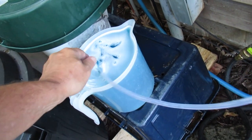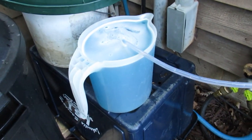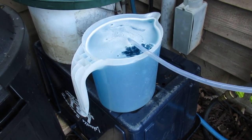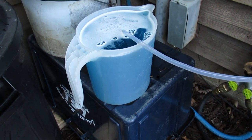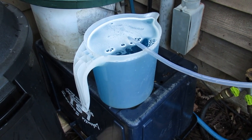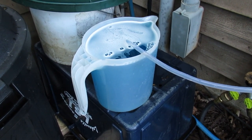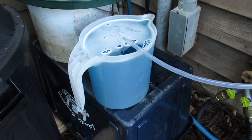Once I get it flowing, I just watch it out of the corner of my eye and see when it's empty. I've pretty much timed the right amount of water I'm delivering so it will empty this one-gallon container at about the same time.